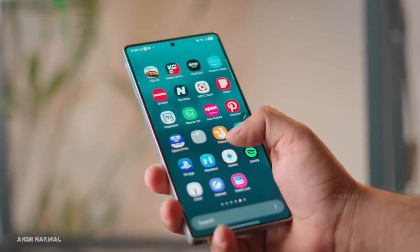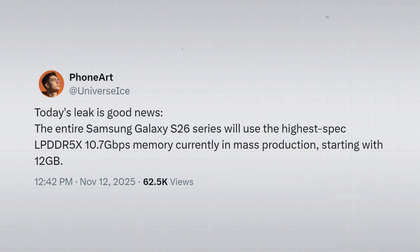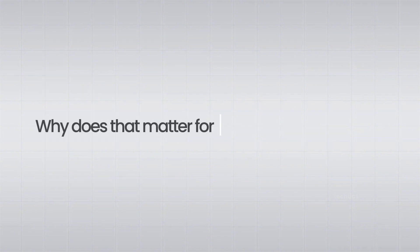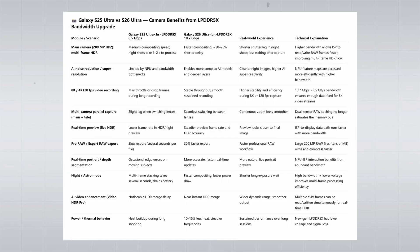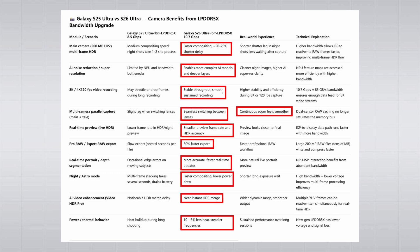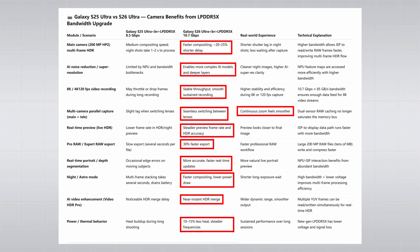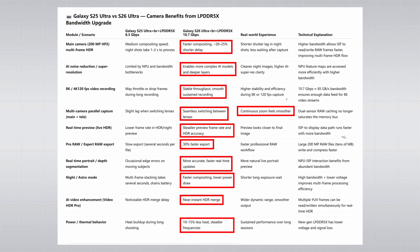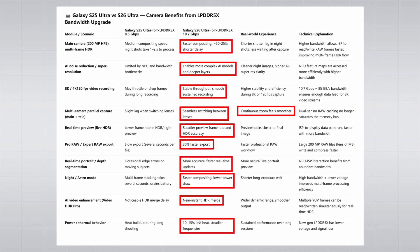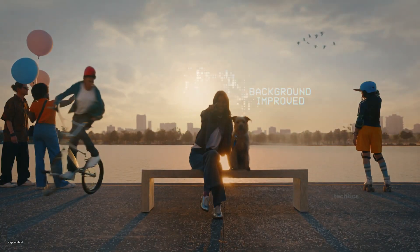Finally, the hidden upgrade promised at the start: the S26 series now uses 25% faster RAM. You might be wondering why that matters for the camera — well, a lot. Faster RAM alone means 20–25% less shutter lag, smoother lens switching, better AI processing for cleaner photos, and it helps prevent overheating during long shooting sessions. It will impact overall camera performance in a huge way.